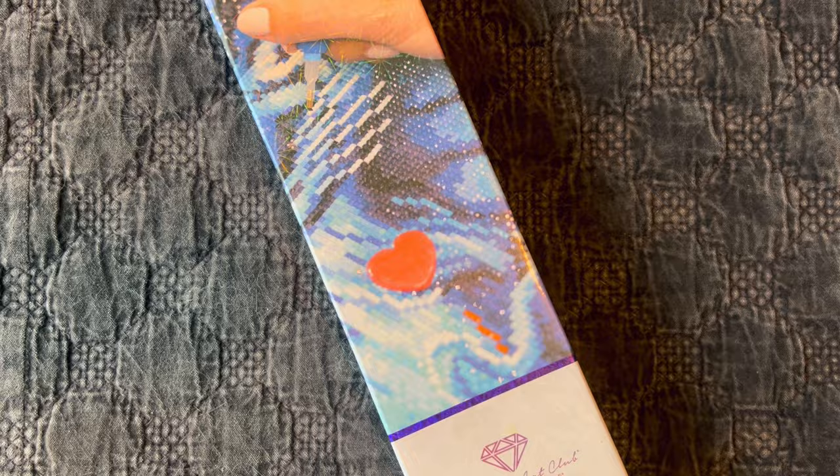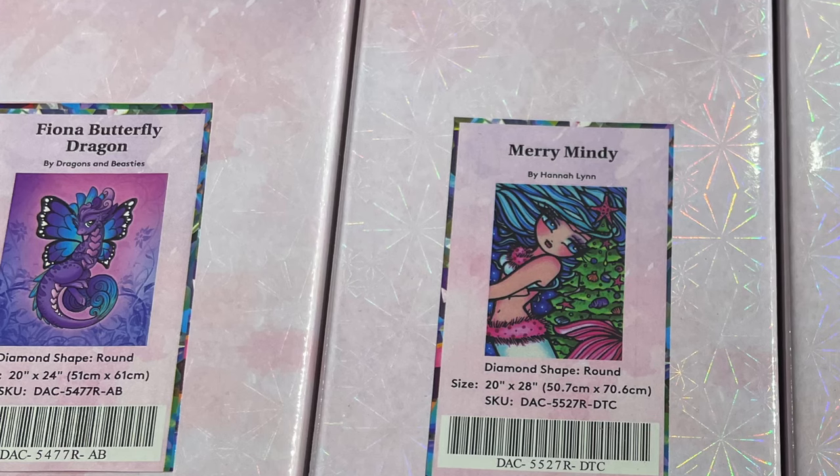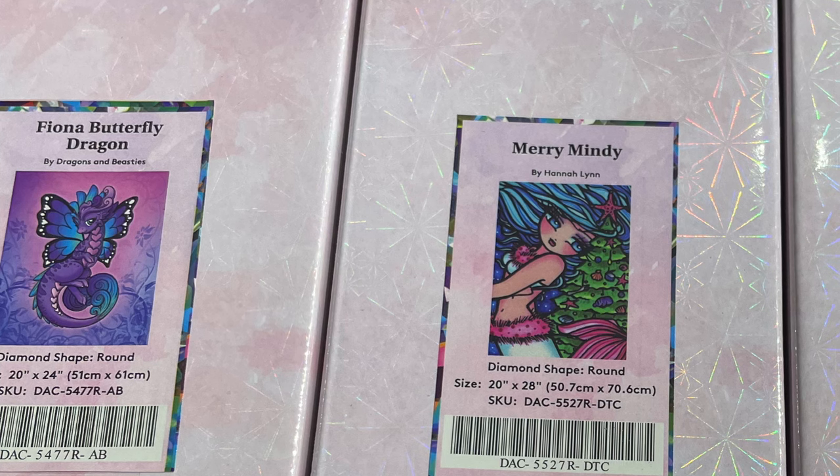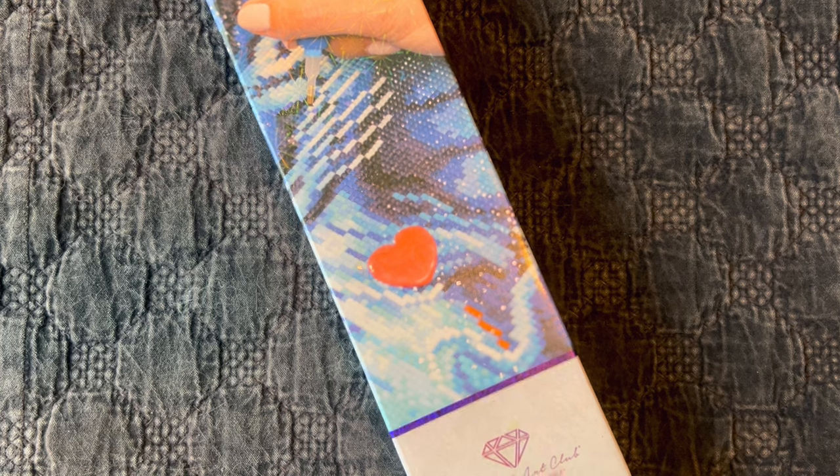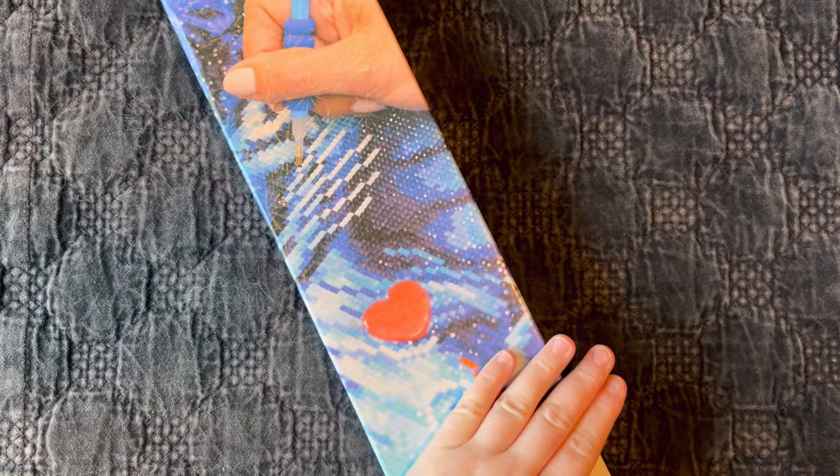We got three kits and I'm going to pop the image of all three on the screen, because I only have one with me. I let mom keep the first two because they were both in rounds, and I actually already have the purple and pink dragon. The other one is a Hannah Lynn - I enjoy her artwork but I'm not a Hannah Lynn collector, so that would be a good kit for mom to do for Christmas. The third one is a big square kit, and I know she's not as fond of squares. I feel like aside from the Hannah Lynn kits, this is one of the most popular diamond paintings from the mystery Christmas box of 2023.